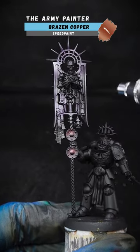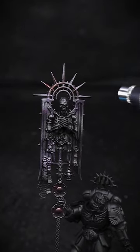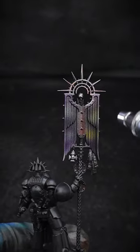Brazen Copper was used first to pick out some of the details, whilst Glittering Loot would be used for the main section, just for that bit of bling.